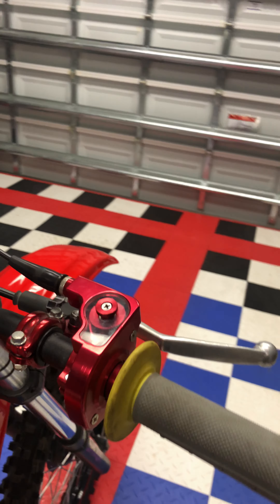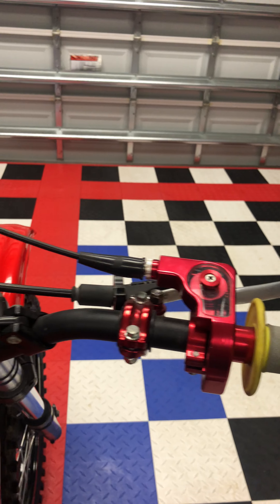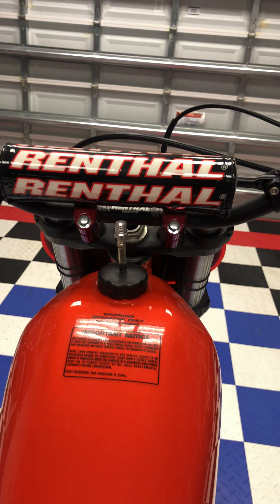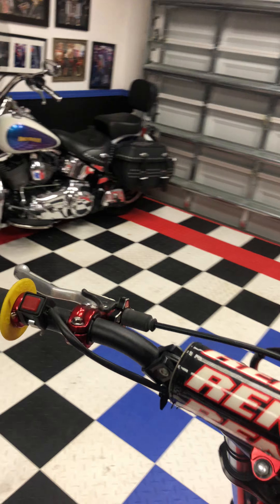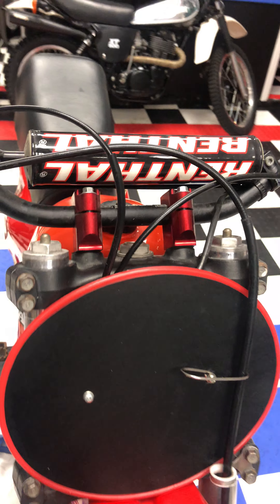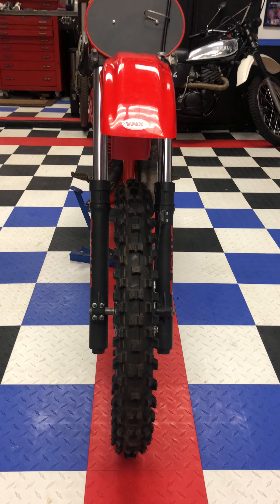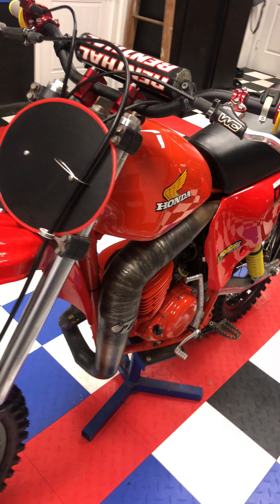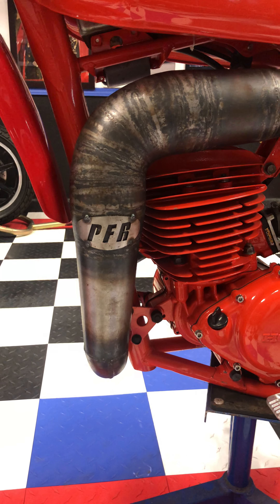It has all CNC controls as well as Renthal bars, red anodized for a really awesome look. Brand new pipe as well.